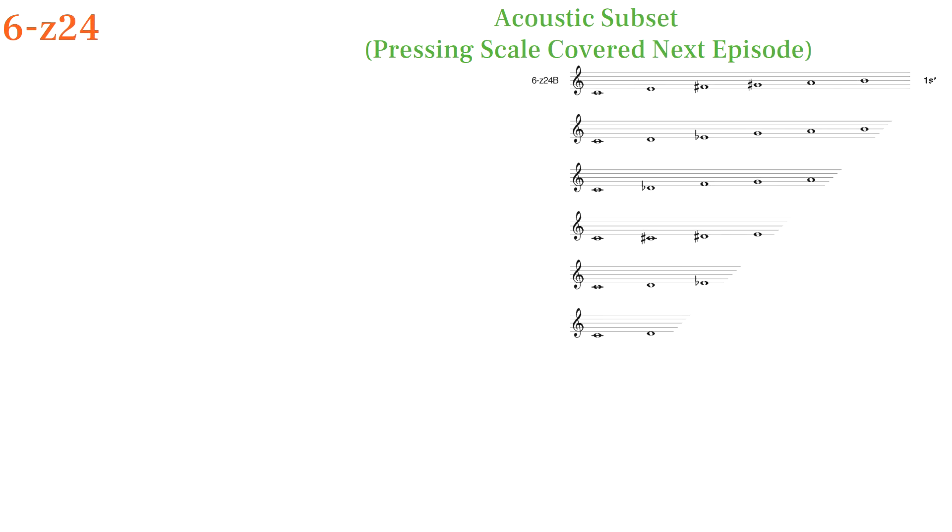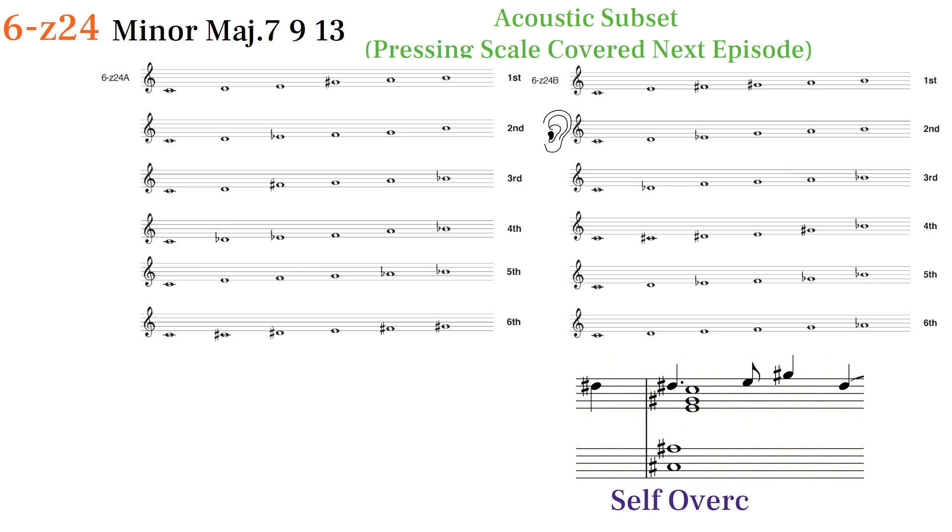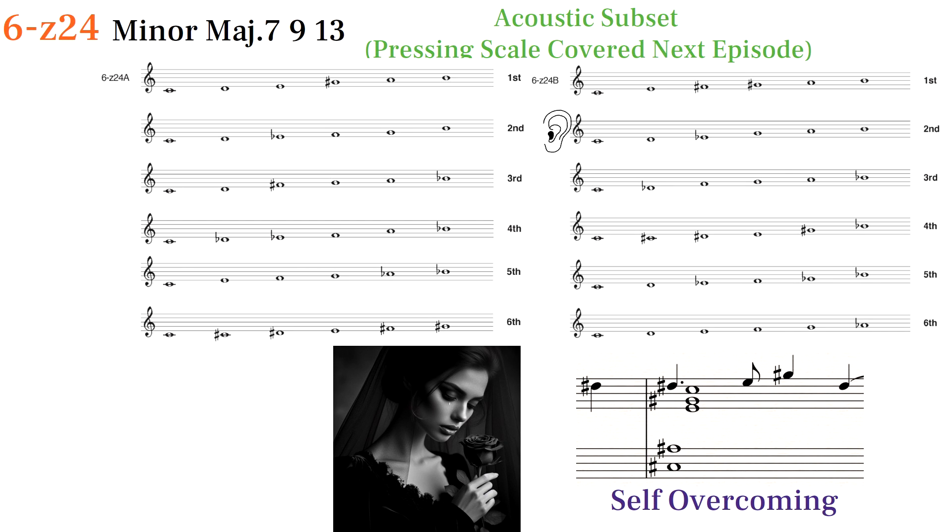6Z24 is a beautiful set shared with the acoustic set. We might call it a minor major 7-9-13 chord. I voice it as a chord in my orchestral piece to represent a grieving mother.